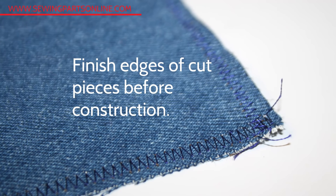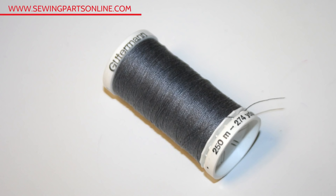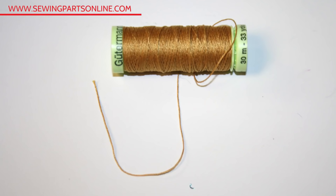Many people prefer to finish the raw edges of their cut out pattern pieces before sewing any of the pieces together — that way it's one less thing you have to think about. A zigzag stitch or an overlock stitch will do. You want to use a denim/jean needle or at least a size 100 universal needle. You can use regular all-purpose polyester thread, though make sure it is good quality, or you can use heavy duty thread.